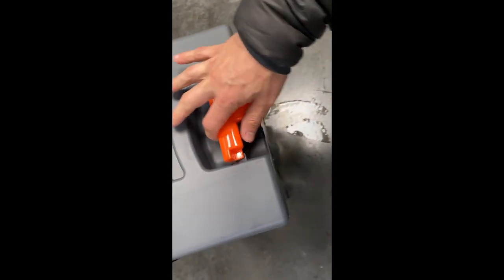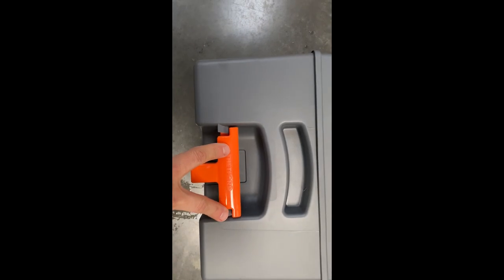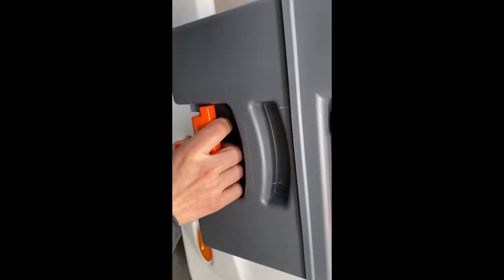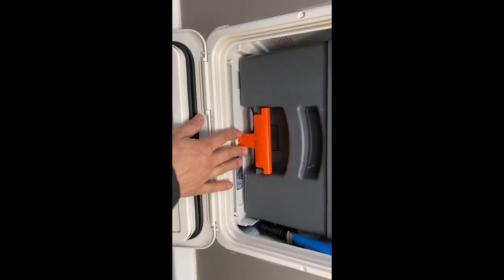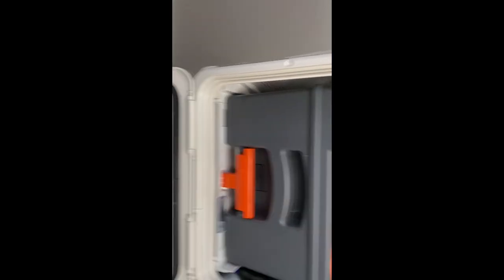The handle just pushes back down and relocates behind these two lugs here and here, which allows us to pull it up, lift it up, and then insert it back in. Push it in, when it clips in the handle's down — that's locked into place.